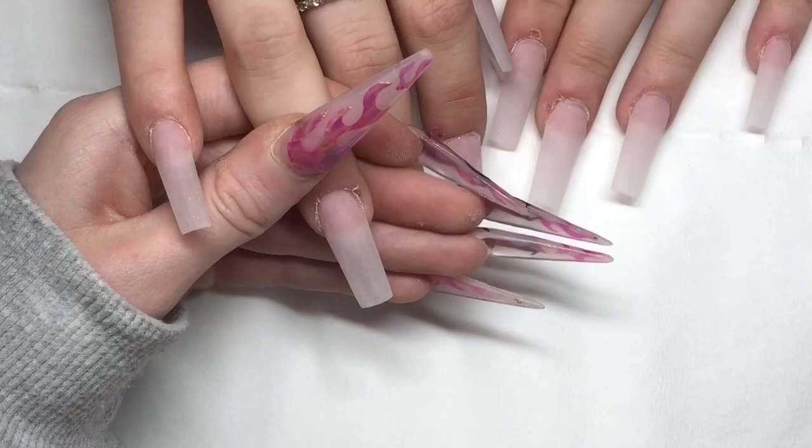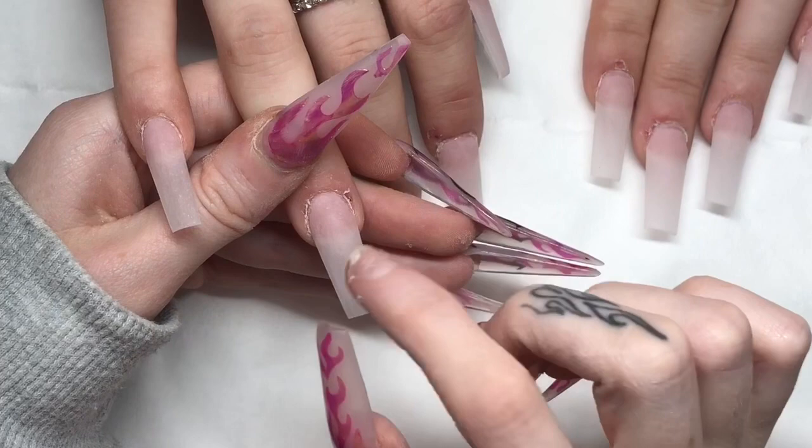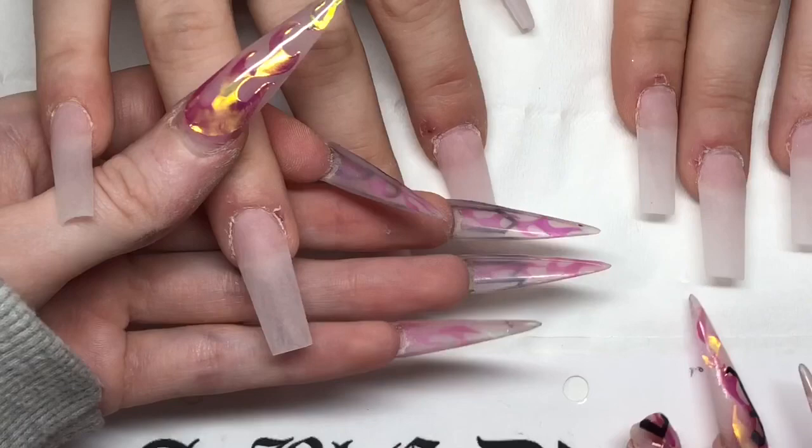Hi everyone, so this video is just a quick little one to show you how I freehand my old English font onto acrylics, as I have been asked quite a few times to re-record how I do it now, as opposed to in my old videos where I used to map out the letters, whereas now I just freehand it totally.